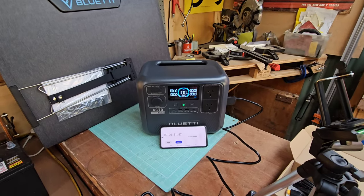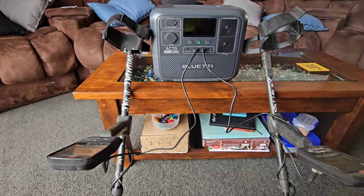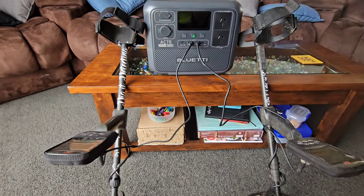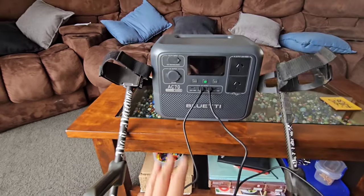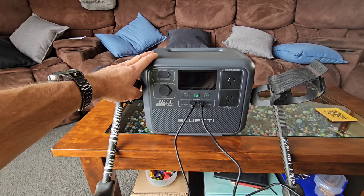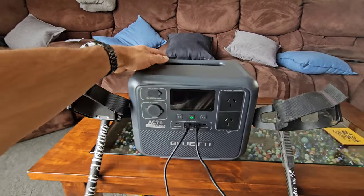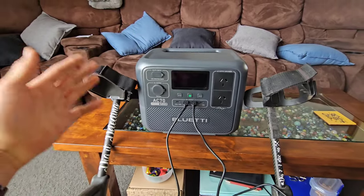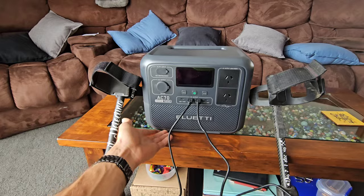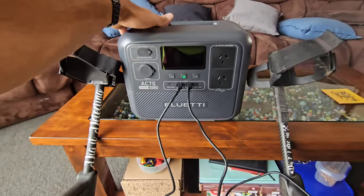Let's plug something in and see how it goes. Here we are in the lounge room for our very first output test — charging up the metal detectors. What else are we going to do first? The best thing about the Blue Eddy AC70 is it's so portable, so lightweight, and so easy to carry around. It's only 10.2 kilos and you don't even really know you're carrying it, with a nice stable base — no worries even on a glass coffee table.